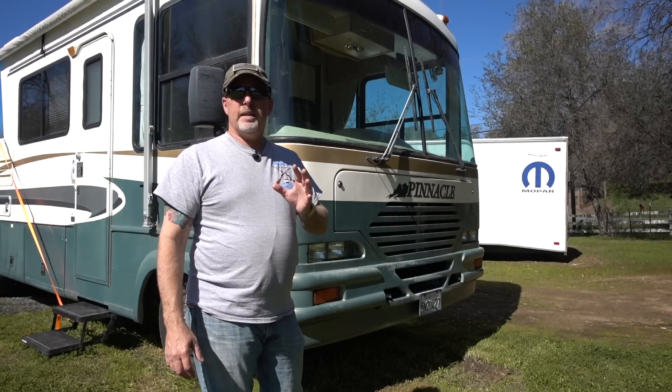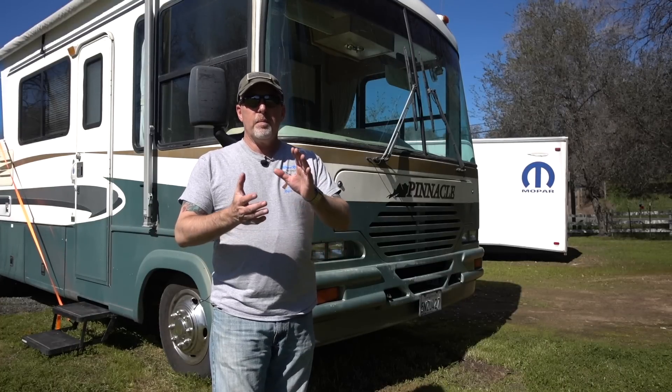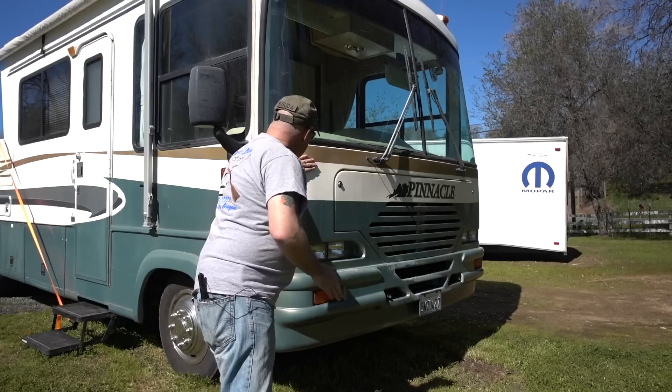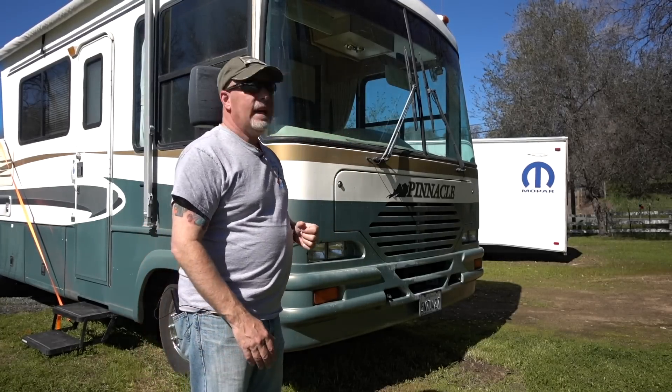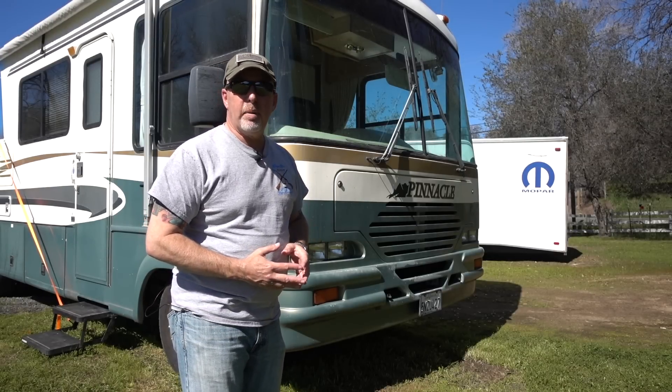As I get ready to leave for my dive trip and DX-expedition in the Bahamas next week, I got some big news. This old bus is in the wind — my next door neighbor bought it, and I've got a new diesel pusher that'll be here when I get back.